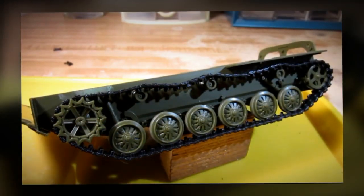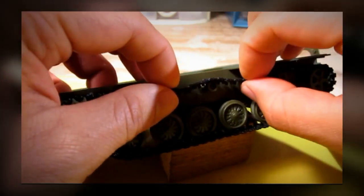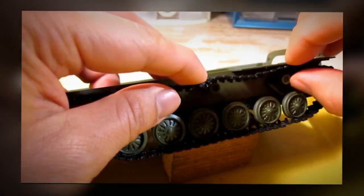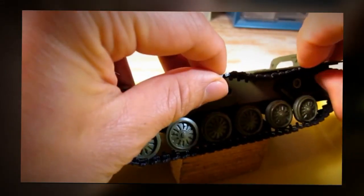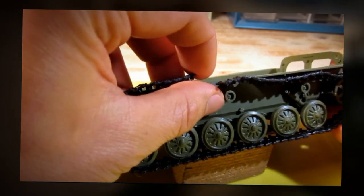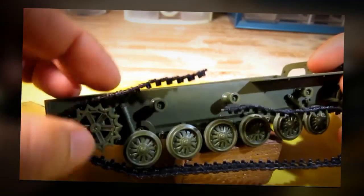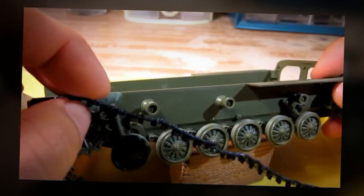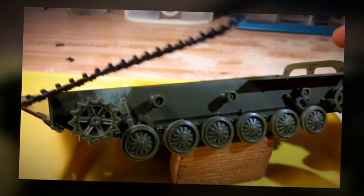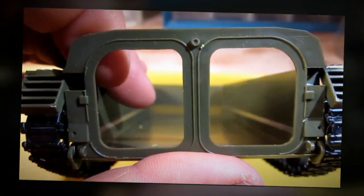The tracks are dry now, so I'm going to remove them because it makes it easier for me to paint the tracks separately.